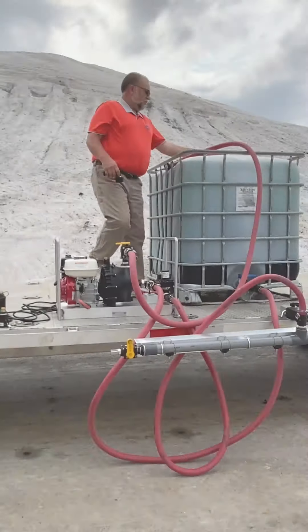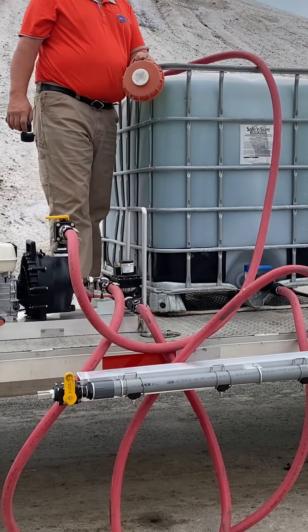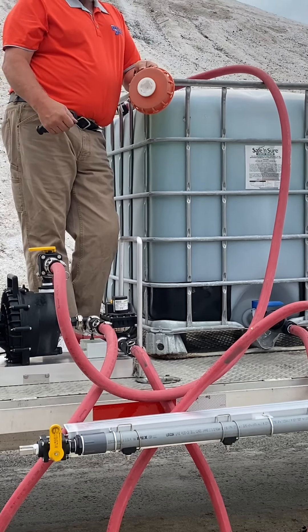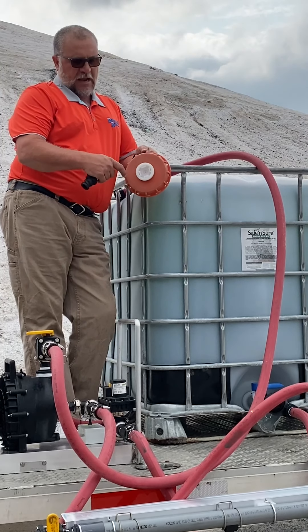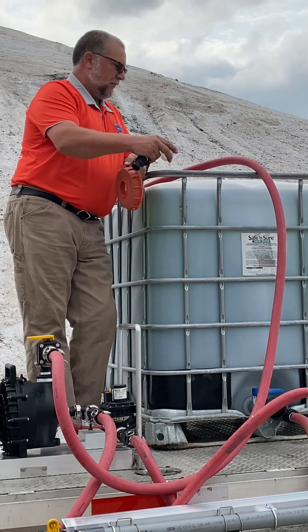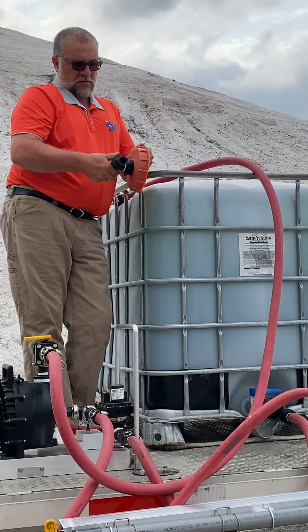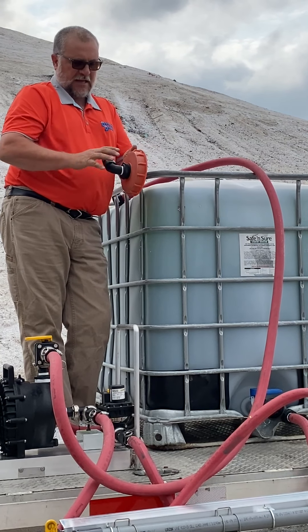Going up top — what you're going to do is remove the cap from the tote. When you do so, the cap could be red, black, or blue, but you have a center vent. We want to take the vent out and screw the return fitting into the top of the cap.